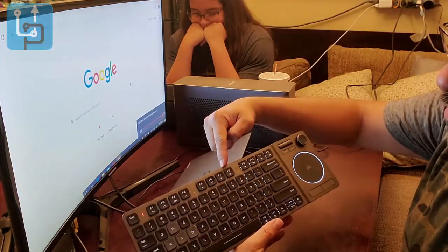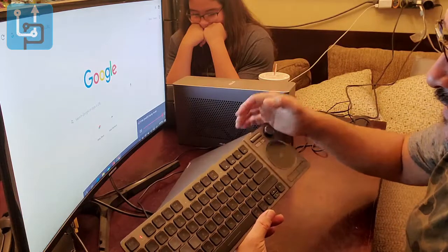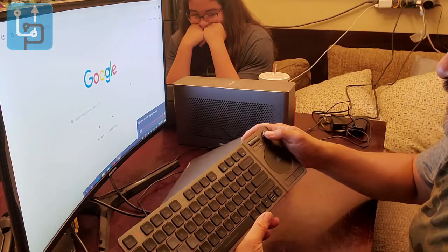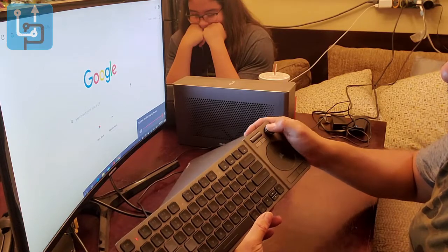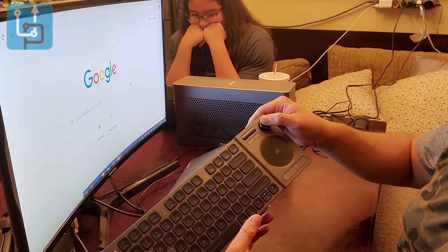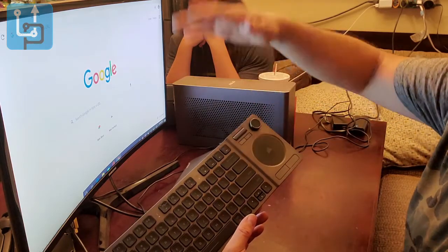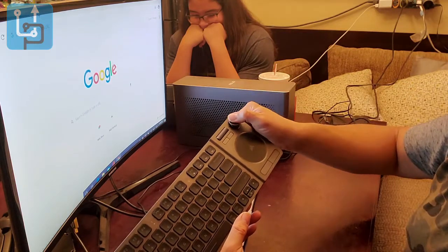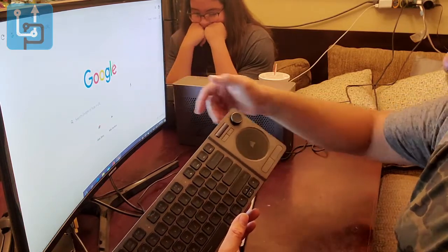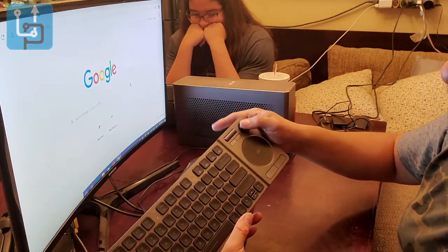Currently on Bluetooth 1, you can program a second device on Bluetooth 2 using F7. The keyboard is charging and showing a red indicator light. Turning off the backlight helps conserve battery while all functions remain the same. Using the scroll control, you can navigate tall screens or spreadsheets by scrolling up and down — it acts like a side cursor and is very easy to access and control.